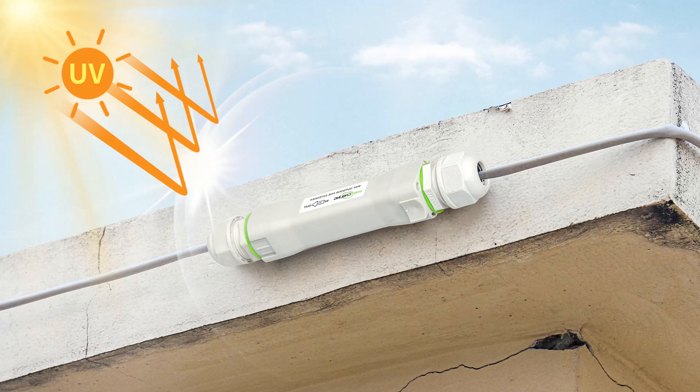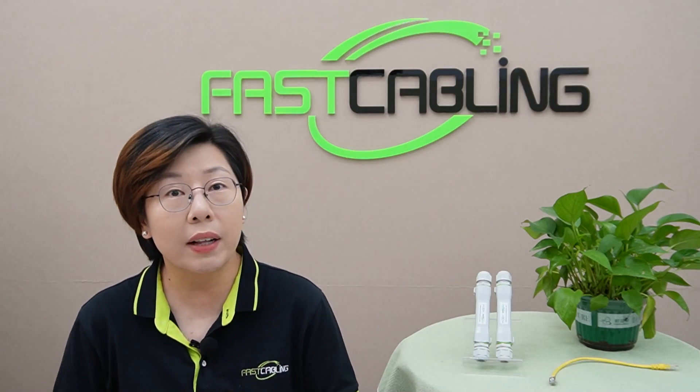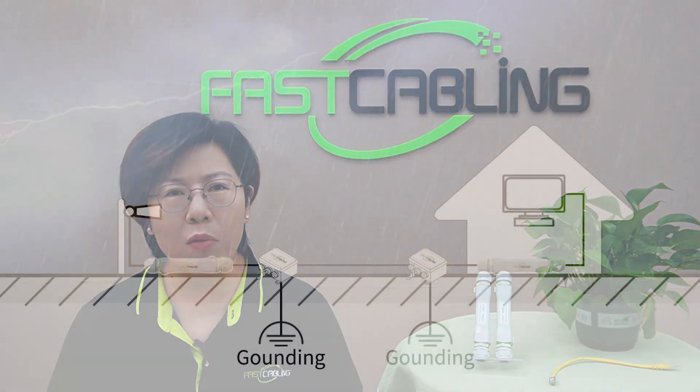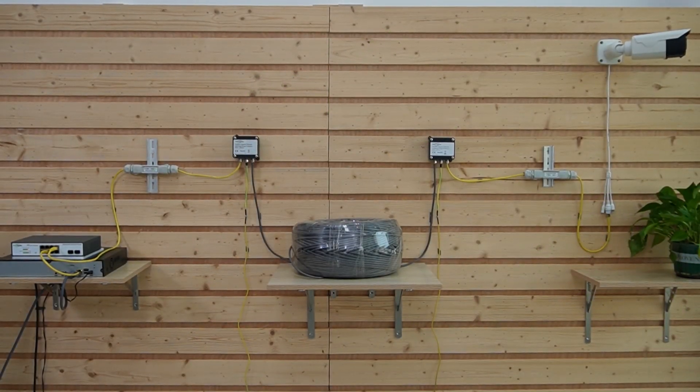And of course, surge protection. Power surges can occur for a variety of reasons, like nearby lightning strikes or fluctuations in the power supply. When those surges hit, they can fry your connected devices, leading to costly repair or replacement. To give you an idea of where surge protection comes into play, imagine installing cameras in a location prone to thunderstorms — with surge protection, your devices have an extra layer of defense, meaning you don't have to worry about those unexpected spikes damaging your equipment. Here's a setup with proper surge protection to ensure the safety of connected devices.